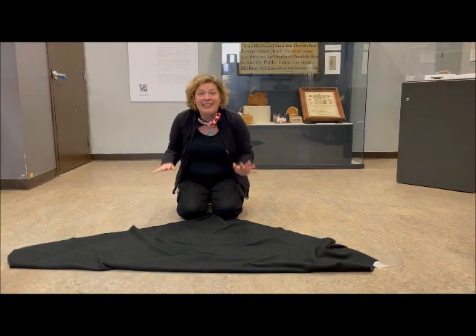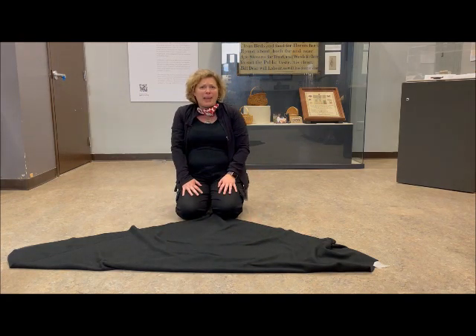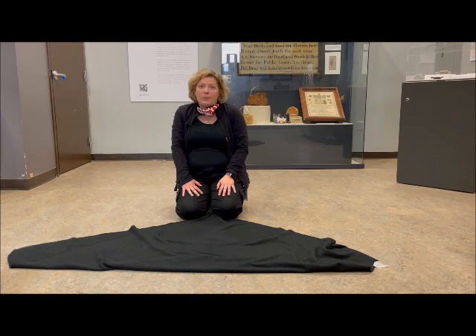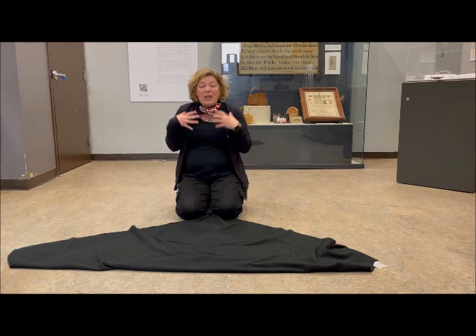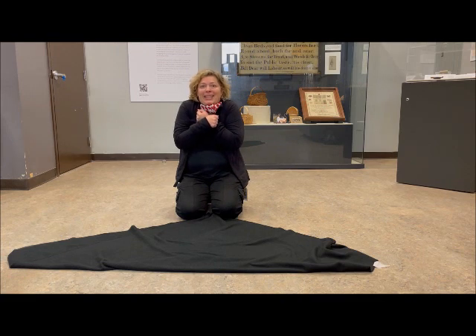So the first thing we have to do is get Gus's blanket ready. Why does Gus have a blanket? Blankets are really good for warm-blooded animals because, like us, we make our own heat, so when we put a blanket on, we trap that heat inside so we can stay warm and cozy.